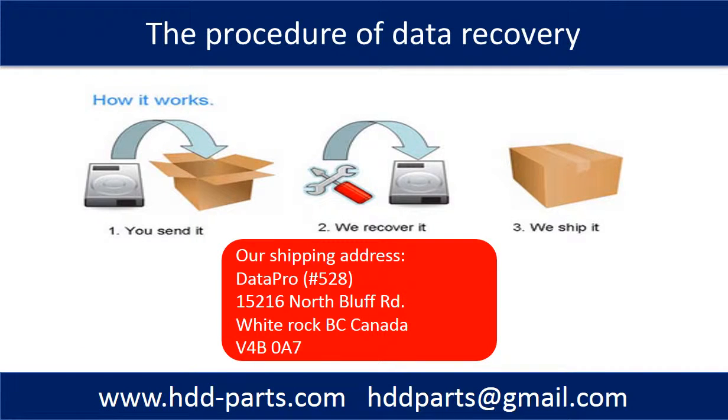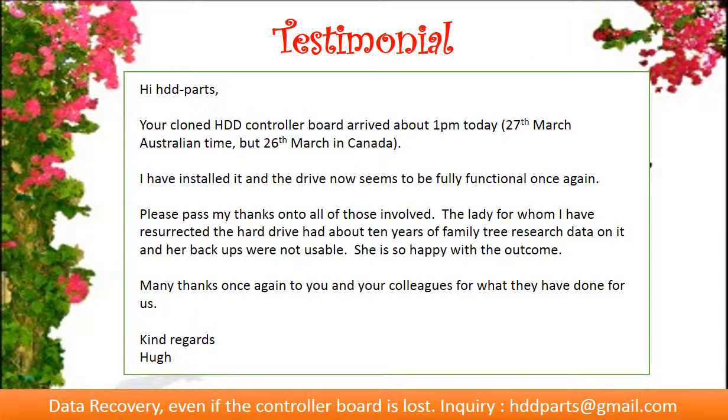This picture shows the procedure of how we do data recovery for our clients. First, the client sends their hard drive to us. Second, we do data recovery. Third, we ship back the data to the client.